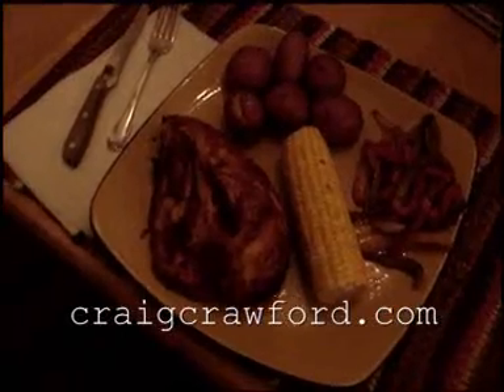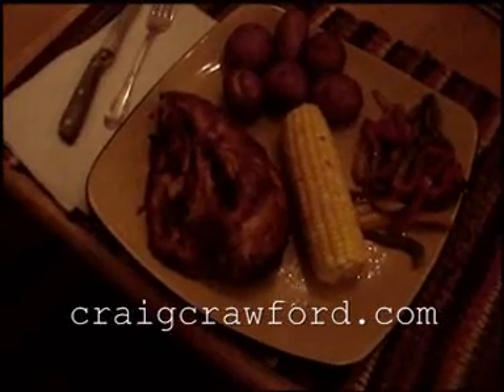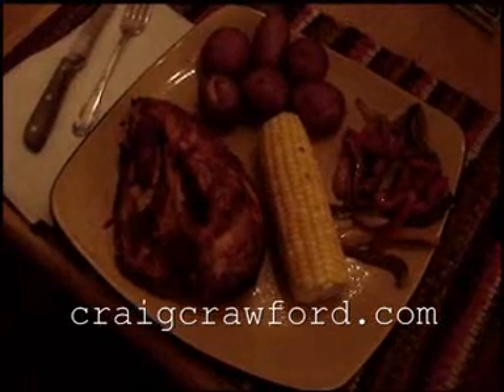Drain your hot taters and eat your food. That's the lazy man's guide to grilled chicken — only one oil spill and no burnt fingers. That's a near perfect record for me.